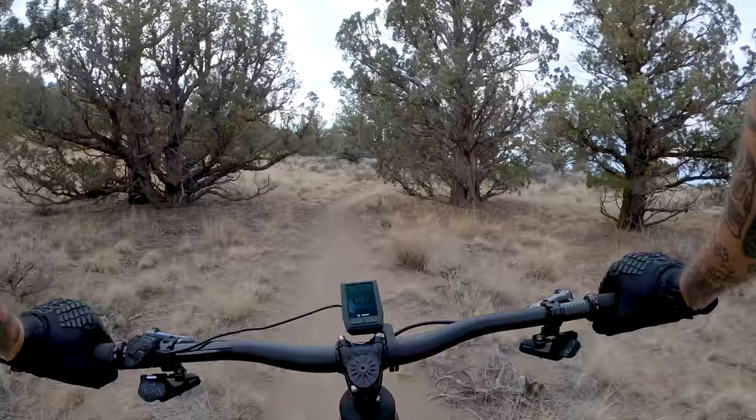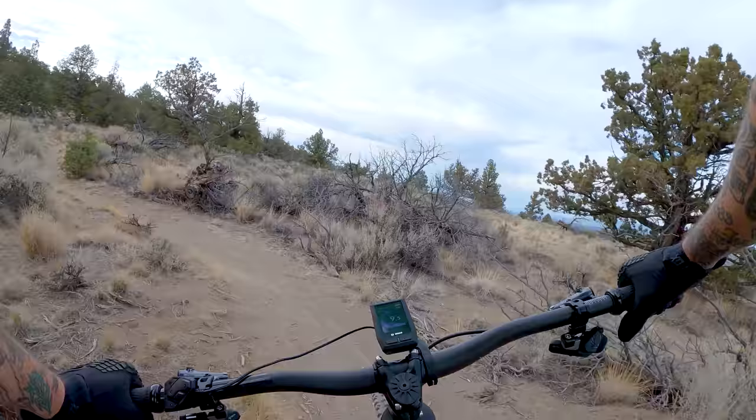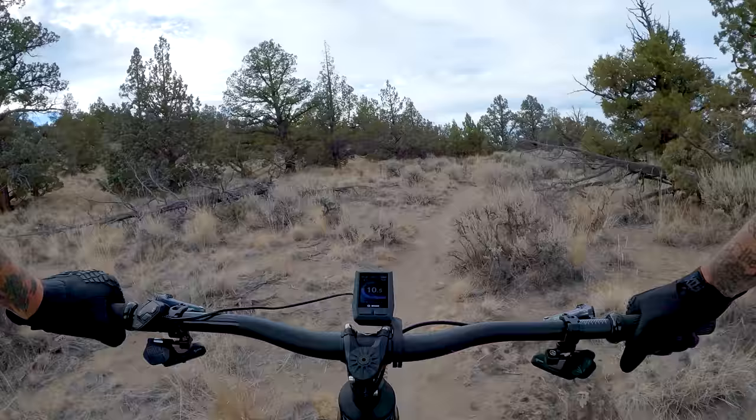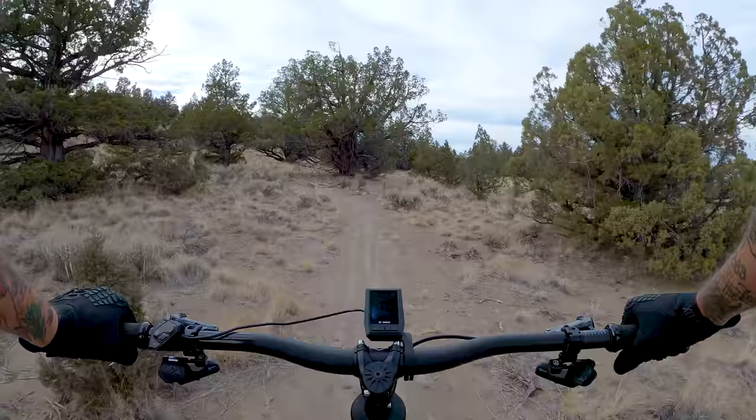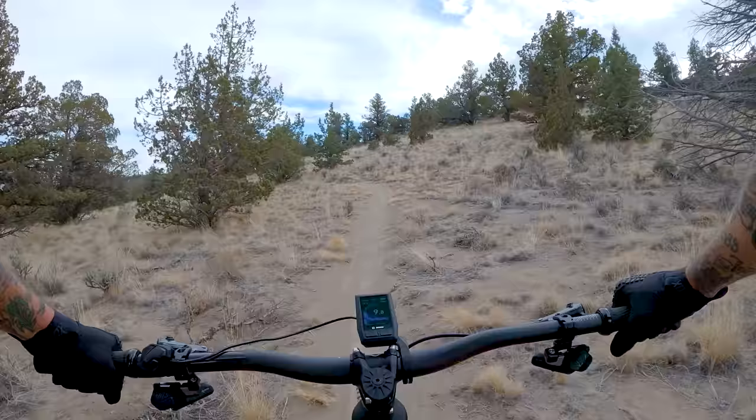At 65.5 degrees head tube angle, this thing is by no means slack, but it is very snappy and nimble. As you're going to see later on, it's going to allow me to get through some of these tight sections I have to thread much quicker than something like a Norco Sight, which I think has around a 490 to 495mm reach and a 63.5 to 64-degree head tube angle.